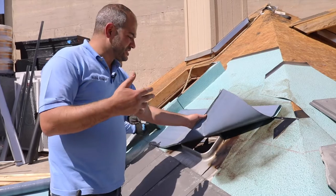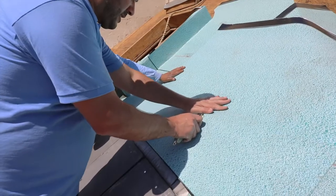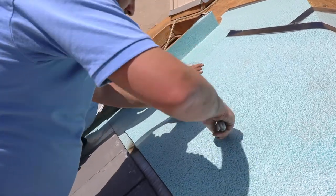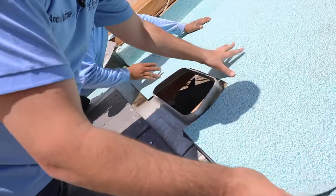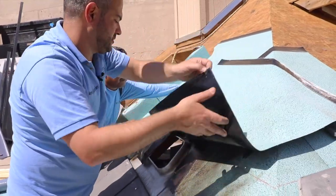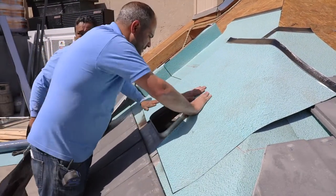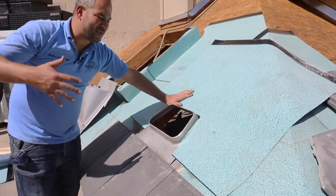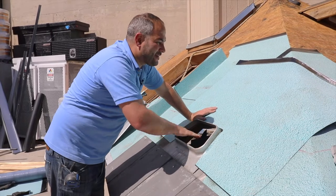Now that the asphalt primer is dry, we're ready to install this layer of underlayment on top of it. Now that we've got it aligned, we can just lift up one corner, tap it down in place, and do the same thing on the top side. With this underlayment installed like this, there's absolutely no way that water getting behind here will get into our attic. That's what we definitely don't want.